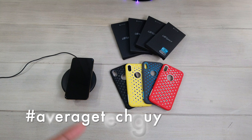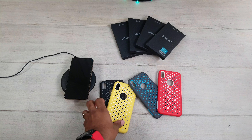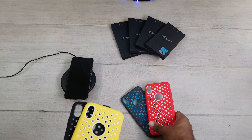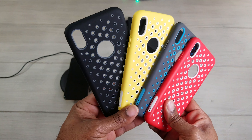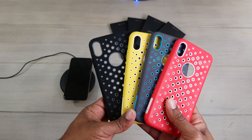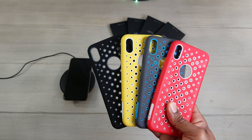What's up guys? Average Tech Guy here and today we're back with another set of case reviews. This time we're going to be looking at a new lineup from Subcase. This is their UB Sport lineup. We're going to check these out, put them on — this is for the iPhone XS Max. Let's jump into it.